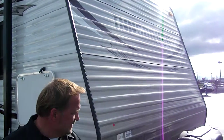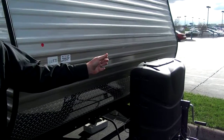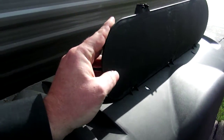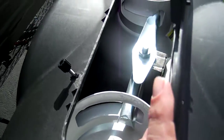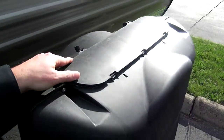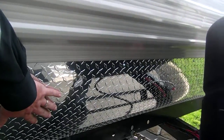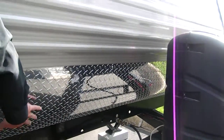Up the front, I'd like to show you the easy opening propane cover. Flip it up like this — you can turn your bottles on and off with an automatic changeover. We have the 050 diamond plate rock guard in the front to protect your investment from road debris.